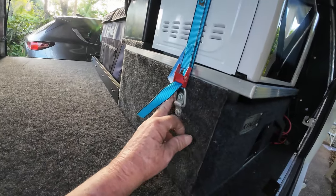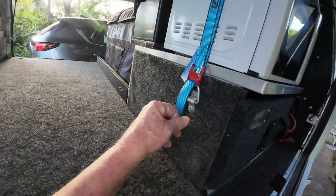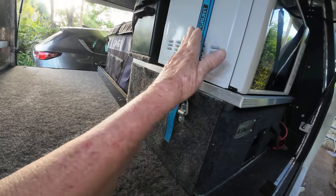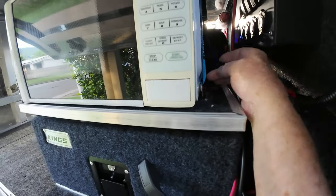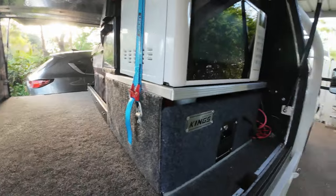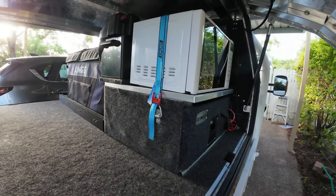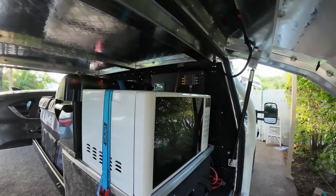I put this little clamp holder here — this saddle I had in my other ute before. I'm using all the parts that I had. I had the strap already; it comes down to here and up and across here. Still access all my switches and everything.